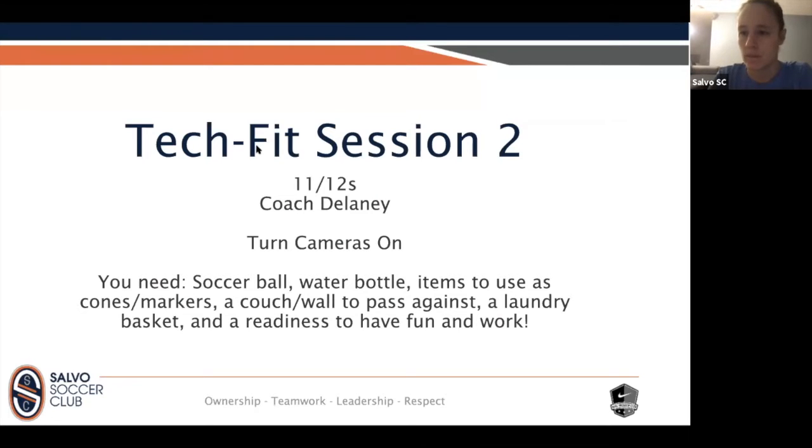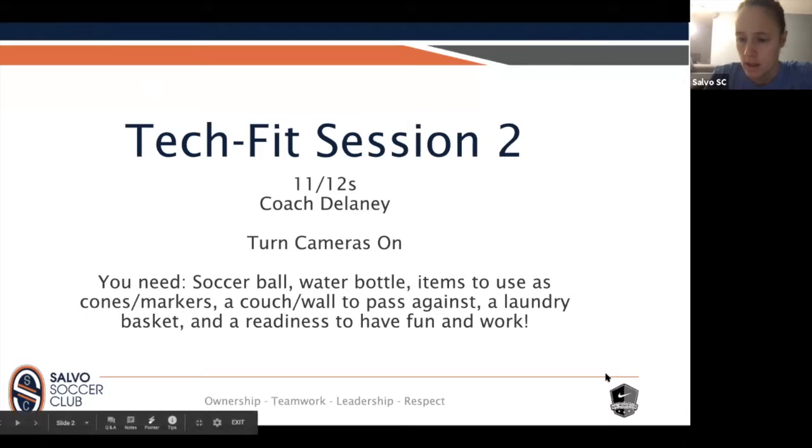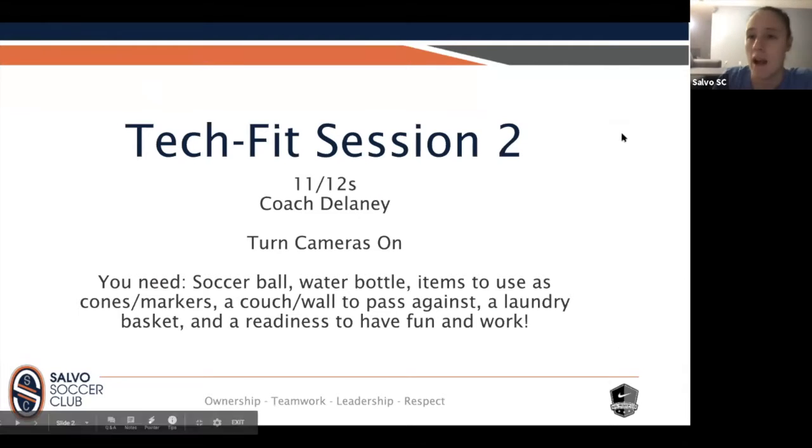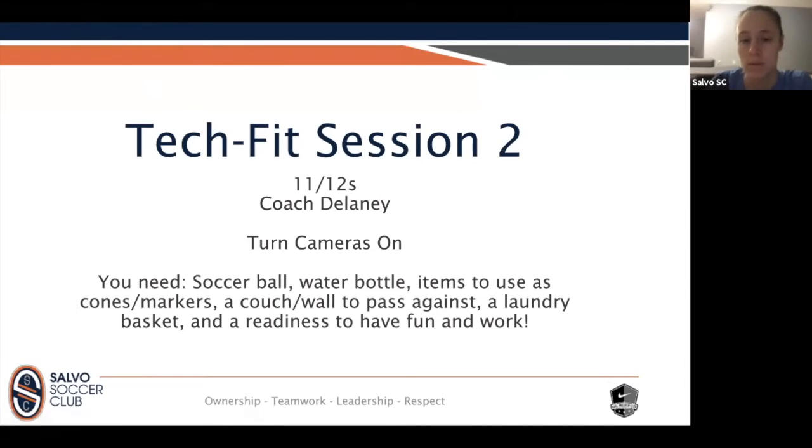Good morning everybody! Lots of you are reading the screen — if you haven't done so already, take a peek. You're going to need a soccer ball, have your water bottle close by so we can spend most of our time working. Anything you have around you to use as a cone could be a dog toy, a kleenex box, a variety of things. Couple socks, anything like that — toys to be able to maneuver the ball and dribble around. A couch or wall is okay to pass the ball against. If you've got a laundry basket or any type of basket, that'll be great — if not, no worries.